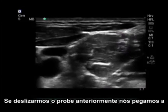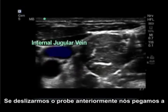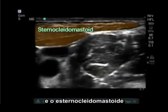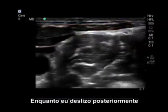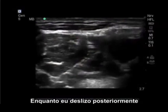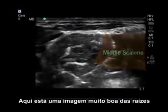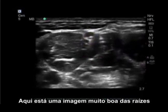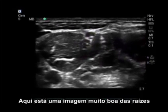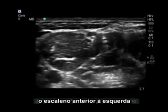If I slide the probe anterior, we get a carotid artery with an internal jugular vein on top of it. The sternocleidomastoid is above these structures. As I slide posterior, we have our anterior scalene, our interscalene groove, and posterior is our middle scalene. Here is a very good picture of the nerve roots, sandwiched between the anterior scalene on the left and the middle scalene on the right.